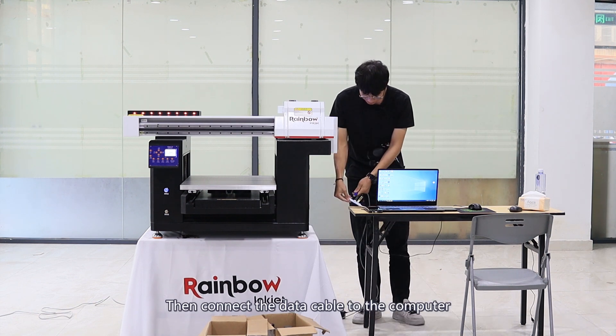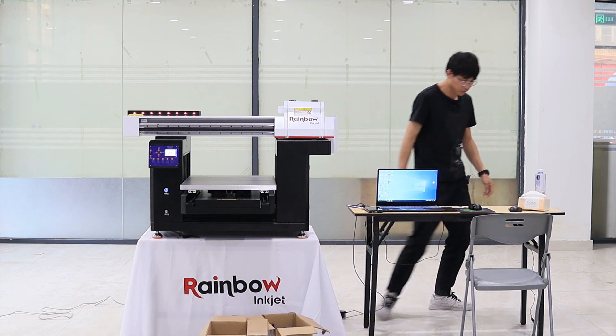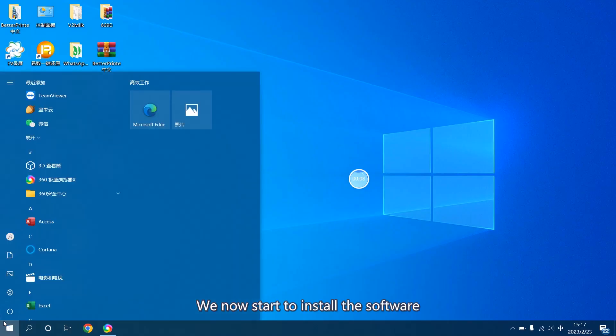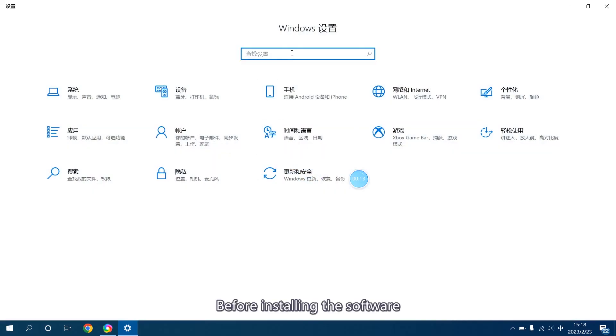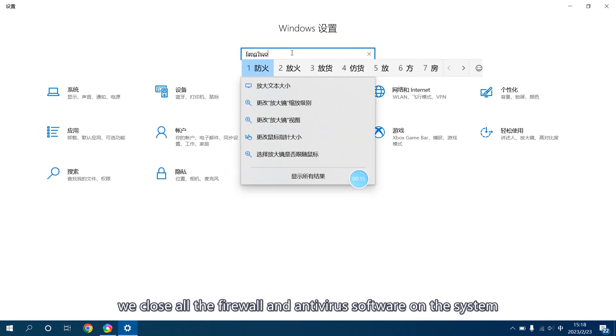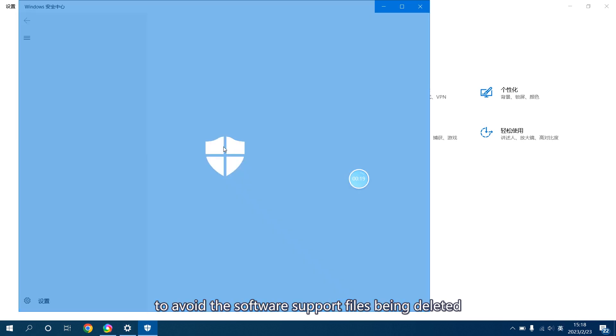Then connect the data cable to the computer. We now start to install the software. Before installing the software, close all the firewall and antivirus software on the system to avoid the software support files being deleted.